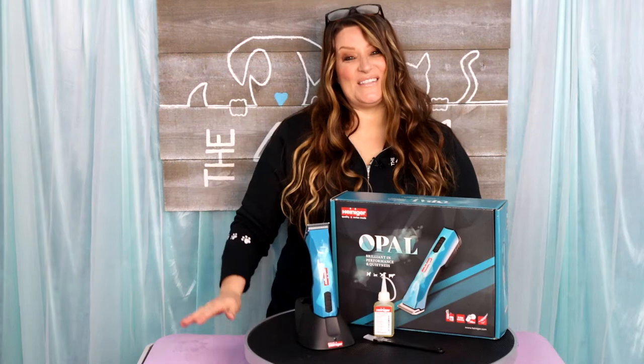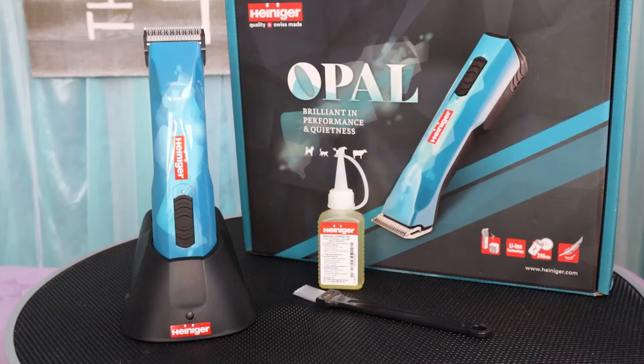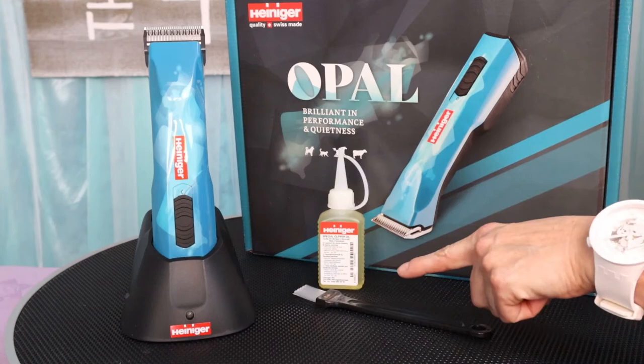Hey guys, welcome back to the channel. Today I'm going to be doing the long-awaited review on the all-new Heiniger Opal clipper. What's in the box? It comes with clipper blade oil, a clipper blade brush, the clipper, the Heiniger 10 blade, the lithium-ion battery, and the charging base.